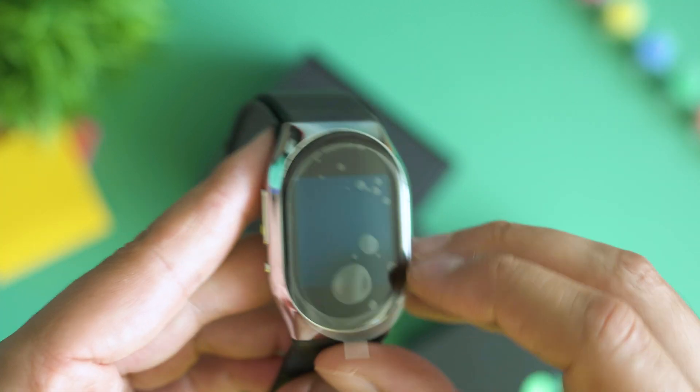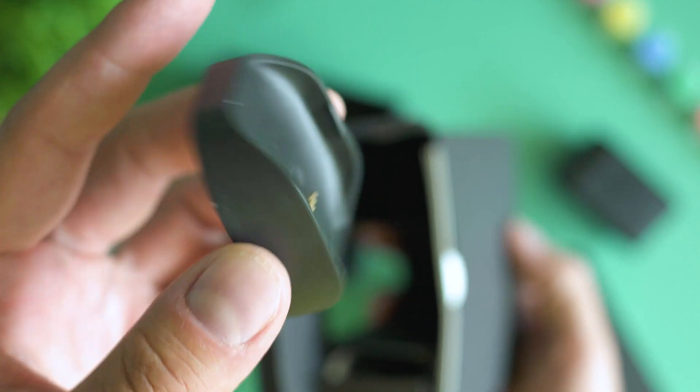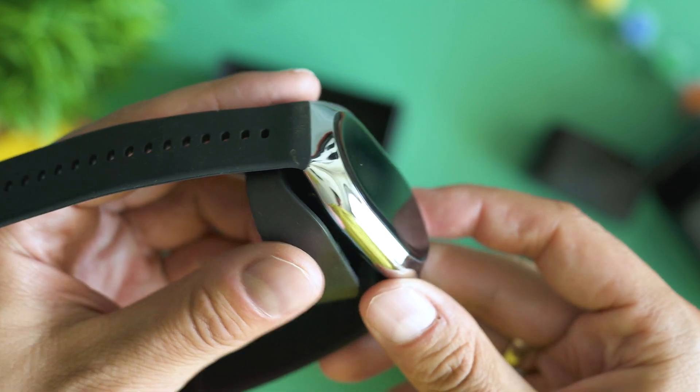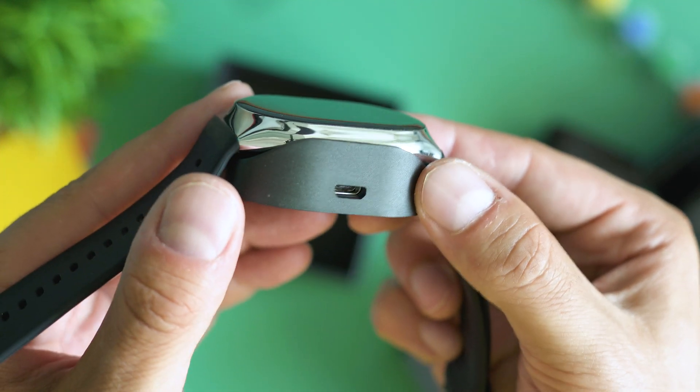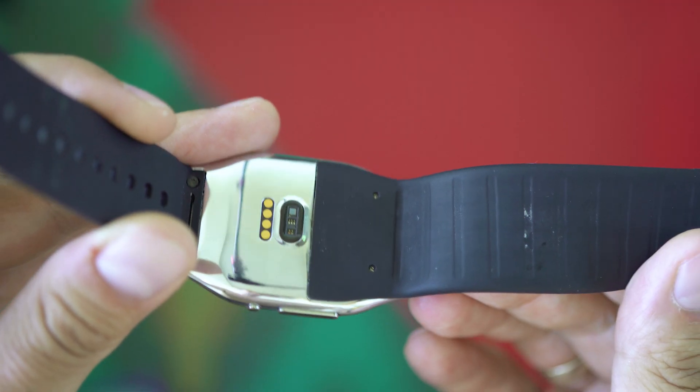The watch feels heavy and solid overall and there must be a lot of electronics inside. There's a charging station, unfortunately having a micro USB port as opposed to a Type-C. As usual for this kind of wearable, there's a large display responding to touches, and a bunch of sensors on the back which are in contact with your wrist and make the health tracking readouts.